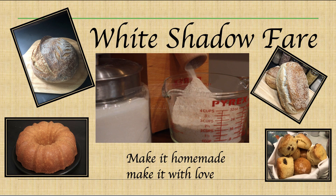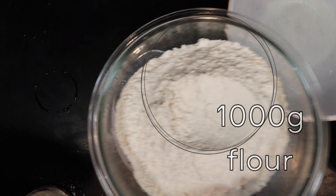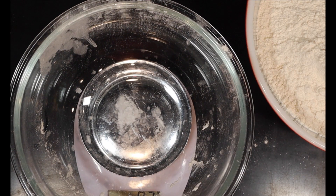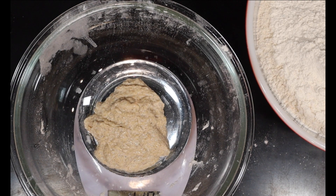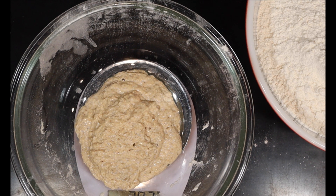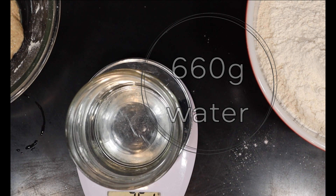Welcome to White Shadow Fair, where we're making it homemade and making it with love. Today we're making Asiago sourdough bread. You're going to start with a thousand grams of flour. Measure out 200 grams of active starter, then add 660 grams of water and mix to combine.